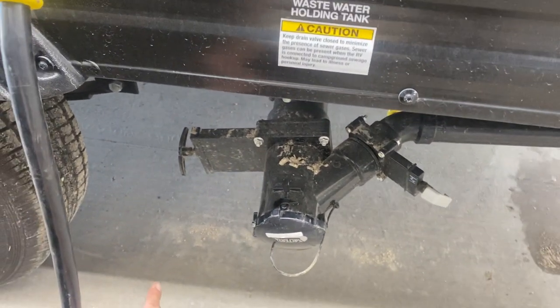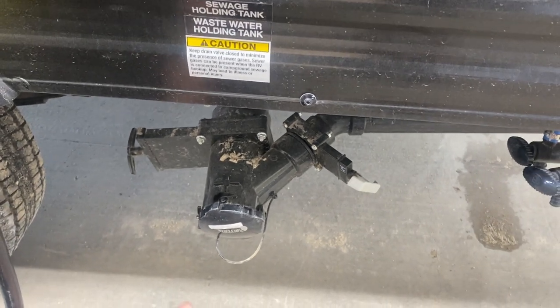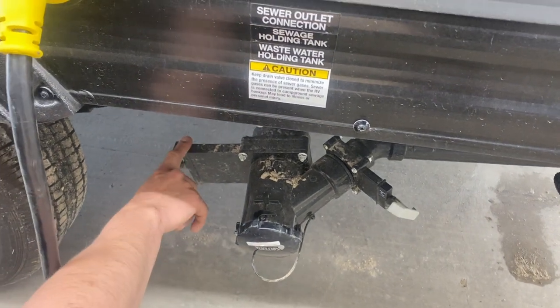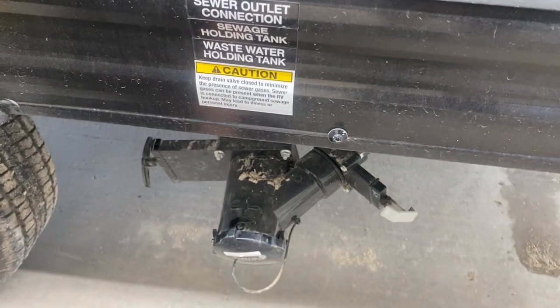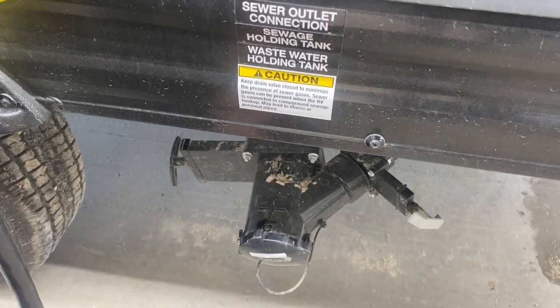On the left you get a black valve, on the right you get a gray. The gray valve controls your gray tank, which is filled from your sinks and shower — typically your cleaner water, so dump that last. The black valve on the left is filled from your toilet, so that's your dirtiest water. Dump that first to help keep the hose as clean as possible, then flush it out with the gray after.